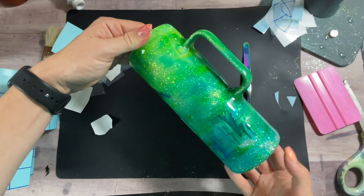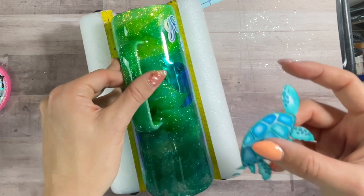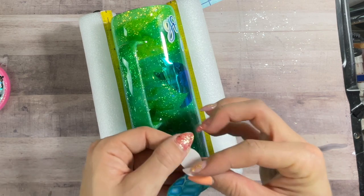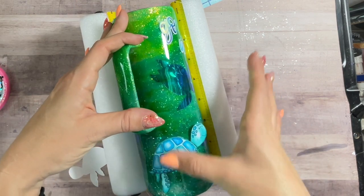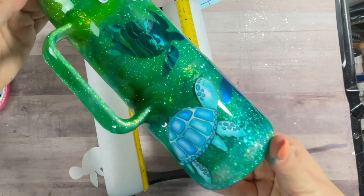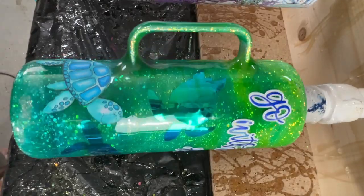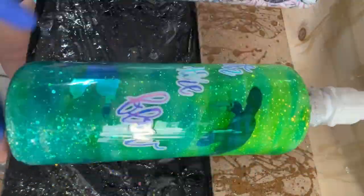Now that we've got our wording down, we can apply this super cute little turtle image. I'm going to put him right below our handle, going with the flow of the words — he's just a cute little accent, a turtle swimming up above the surface. I printed him out on printable vinyl, cut it out by hand, and applied it like a normal sticker — no transfer tape needed with printable vinyl. Now that all of our decals are on, we're going in with our last coat of epoxy: 25 milliliters of a little extra epoxy, and once it cured we were all done.